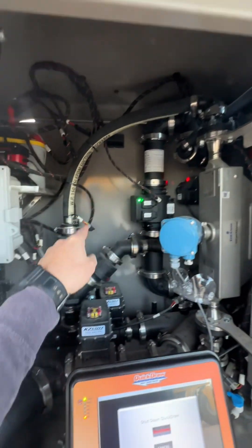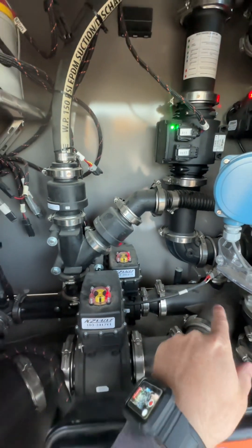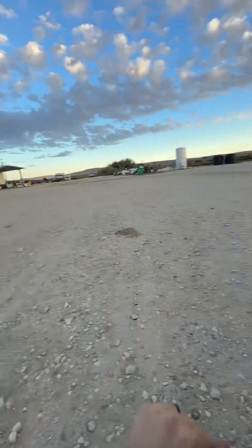Once it goes through this flow meter it comes down and into the inductor, and then it can get sucked and pushed into your sprayer, which I parked over here. It does all this in a matter of seconds — I was really impressed by how fast it was.